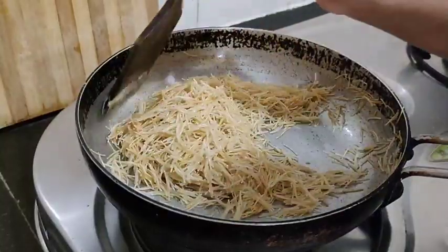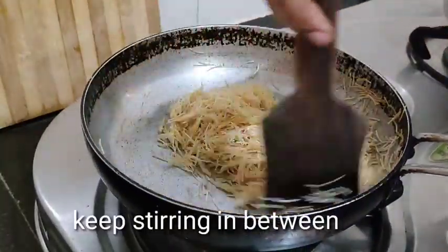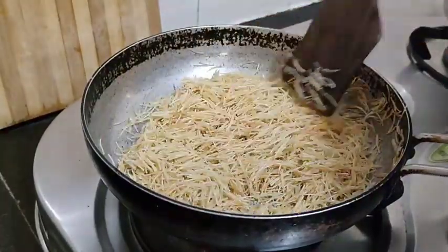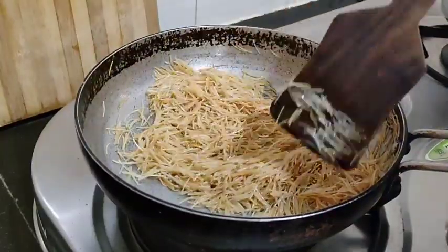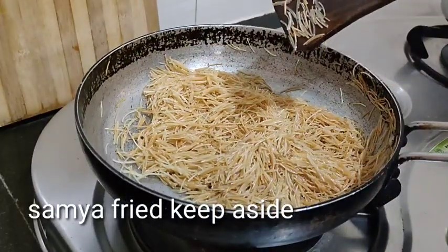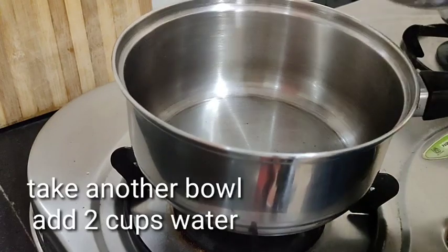Fry it until it is the same color. Let's fry it to a brown color and place it in the bowl.